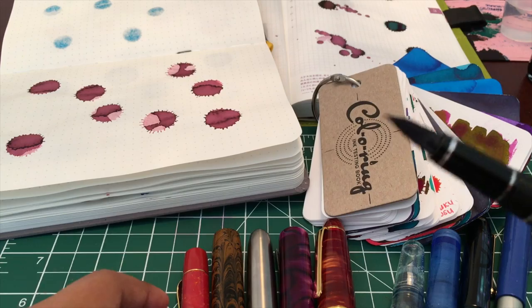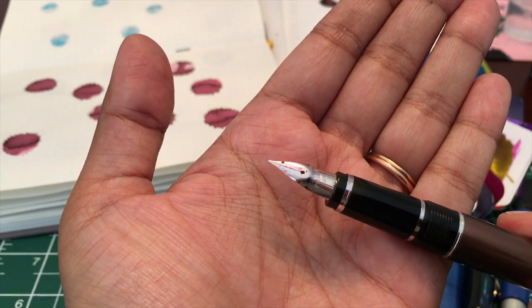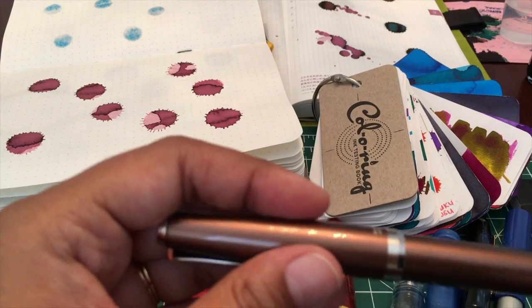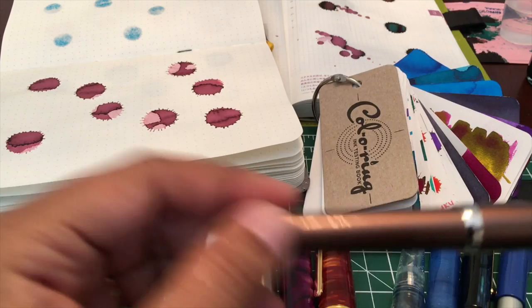The first one here is the Pilot Falcon. This is the metal version. It has a semi-flexible soft fine nib. This is nice because you can get a bit of line variation so you can see what it looks like — your ink will look like with an extra wet application as well as with some flex.